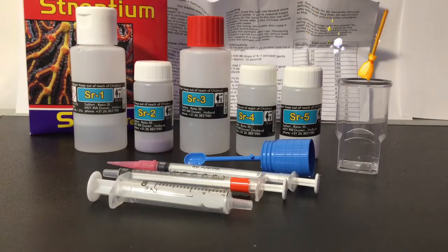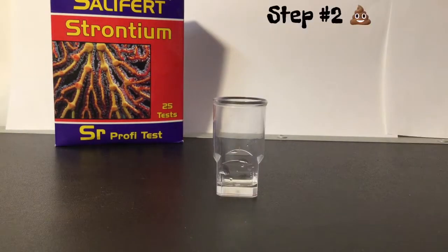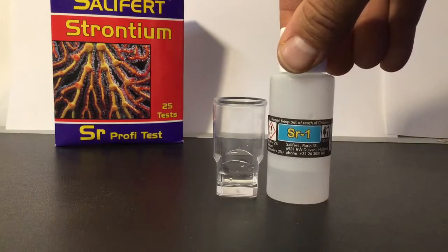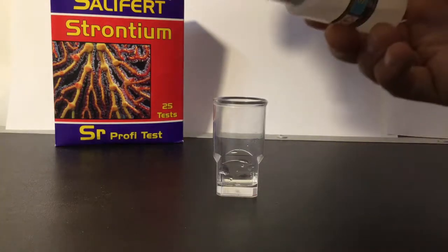Last but not least, your clean test vial. Step one: fill the test vial with two milliliters of aquarium water. Step two is kind of tricky — you have to add 20 drops of the SR1 bottle. It's tricky because the bottle sometimes drops double drops and it's just a pain. If you have the test kit, you'll see what I mean.